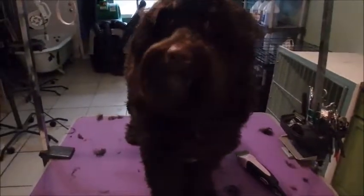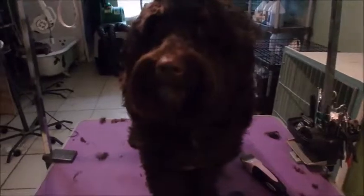Hi everybody, this is Ferguson. He's about to get shaved down. He just came back from the mountains so he is a bit shaggy. His brother's on the other side — his brother's Yussi, spelled J-U-S-S-I. Ferguson here is chocolate but his brother is a light chocolate, kind of like a frosted chocolate.